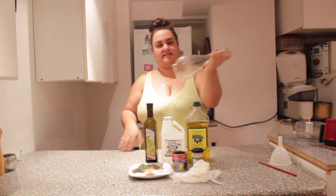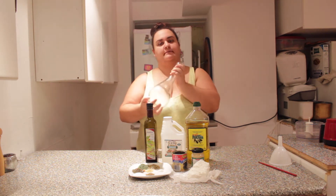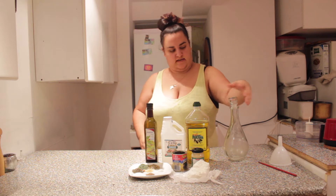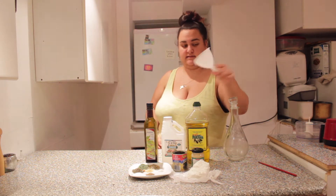What you're going to need is a salad bottle where you can close and mix, and a funnel would be handy to have.